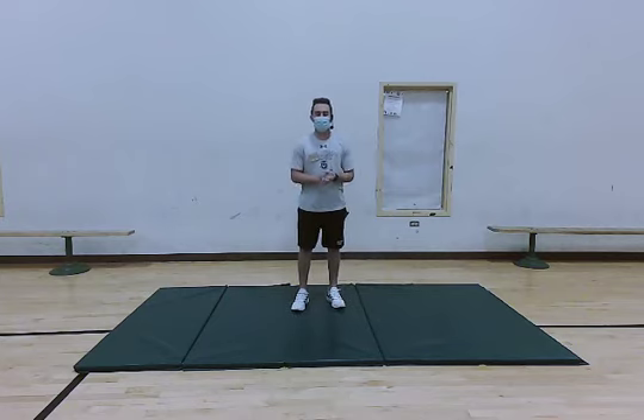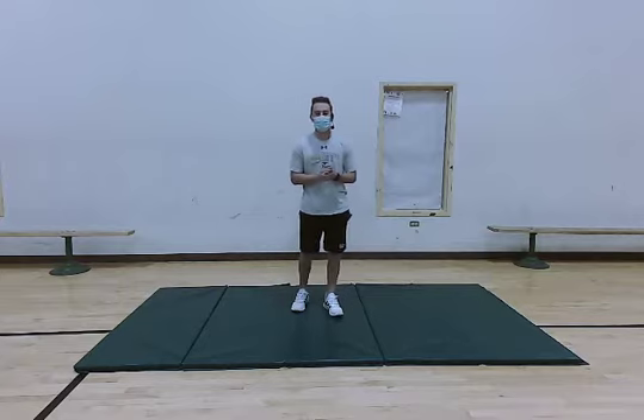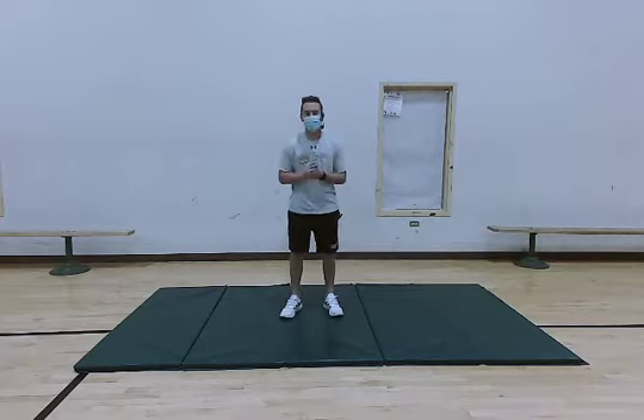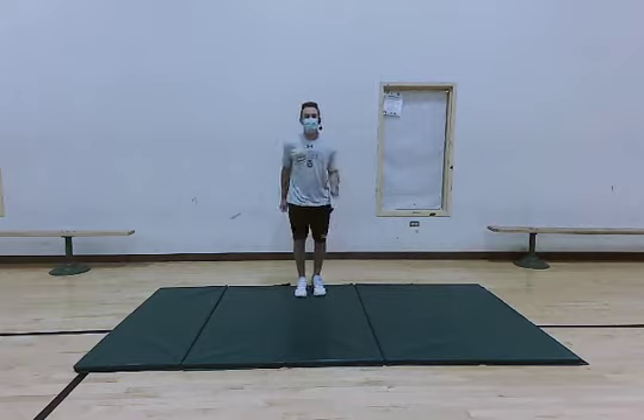What's going on, adult fitness? I hope you all are staying well and safe and active during this time. My name is Josh Riggs and I'm going to be leading you through a quick full body warm up today. We're just going to jump right into things and we're going to start off by marching.